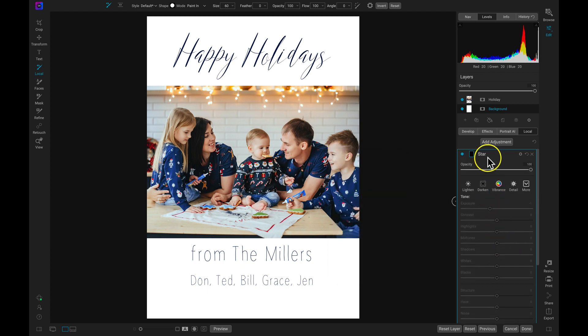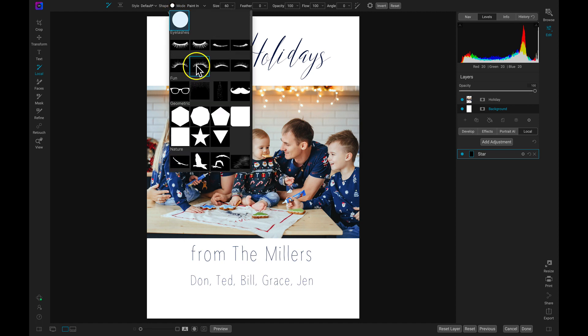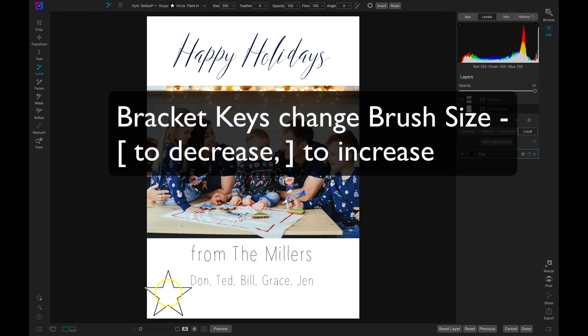I renamed this layer 'star' because I was playing with this earlier and it looked really nice to add a creative star element. So let's head up to our top modifier bar, go into Shape, and scroll through until I find that star shape. Now that I've found the star shape, I want to make sure that my feathering is at zero — if feathering is anything more than zero, it's going to be a blobby shape. So make sure feathering is at zero so you can paint your shapes nice and clean. I'll make it a bit bigger with the bracket keys.